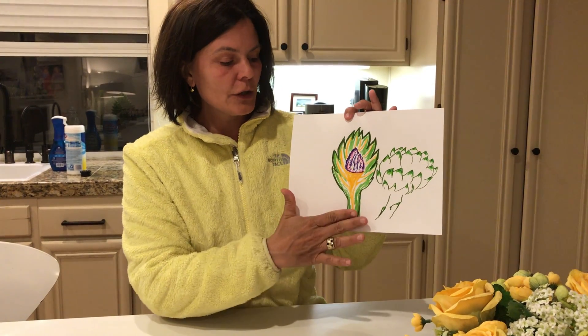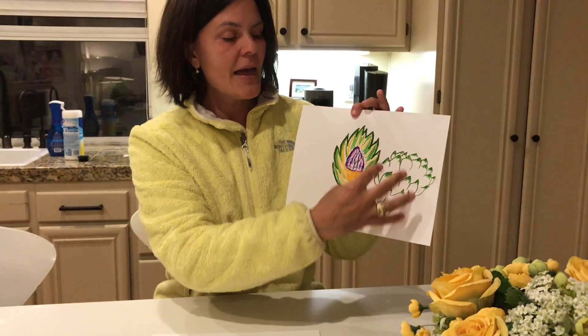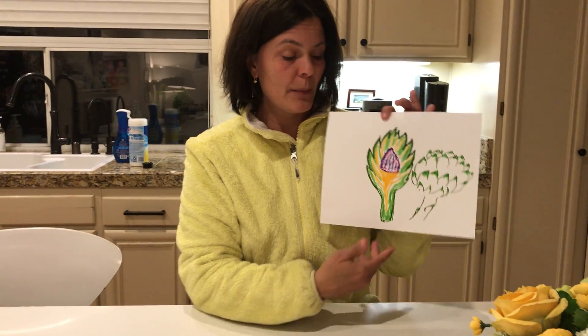So this is a half of an artichoke and then this is the whole artichoke, and you can draw as many artichokes as you'd like on your paper. I'm going to teach you how I drew mine.